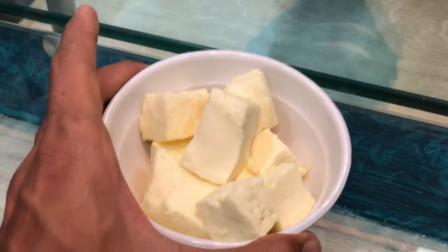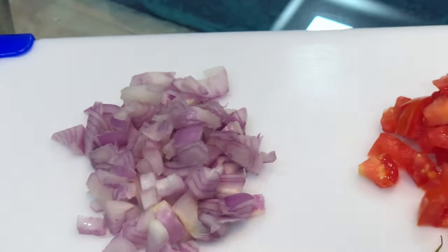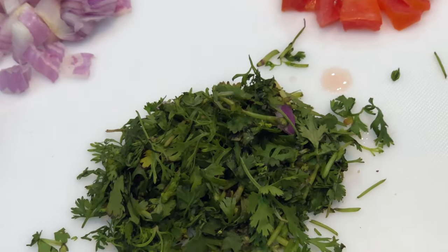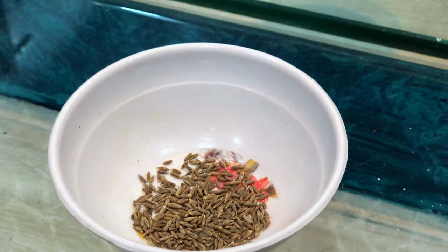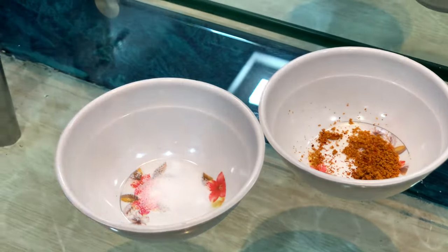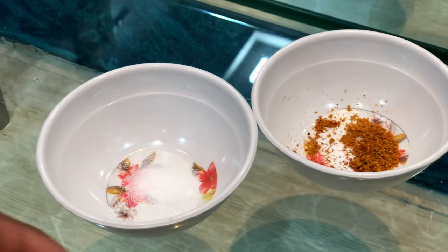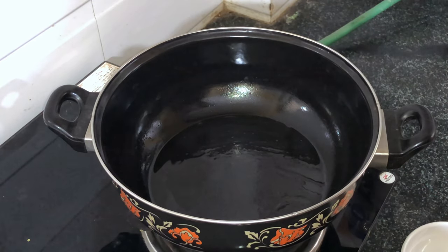Ingredients for paneer bhurji are: 100 grams low-fat paneer, a small tomato, a small onion, and some kotimbir (coriander) — chop it into small pieces. Then some jeera (cumin), some haldi (turmeric), some amount of paneer masala, salt to taste, some chutney, and chili powder. Before cooking, add a little oil — you can use olive oil.